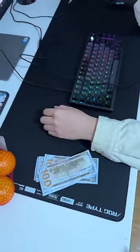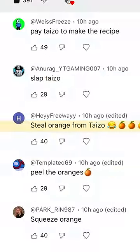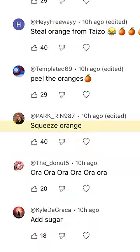pay Taizo to make the recipe. Taizo! How do I make orange juice? Slap Taizo. Steal orange from Taizo. Peel the orange. Squeeze the orange.